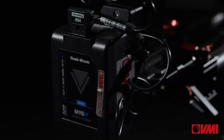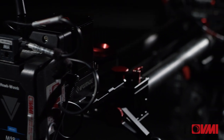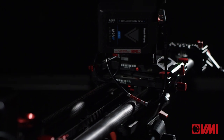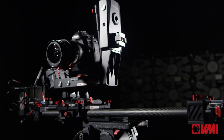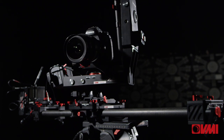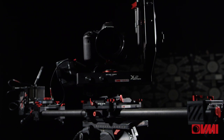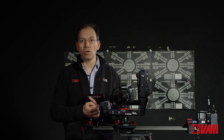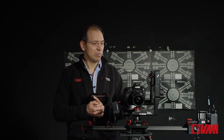Most importantly, it is powered off two single V-lock batteries, one on this side and one on this side. On a full charge, it can power you for all day, more than 10 hours. It has a payload capacity of 8 kilos, which is approximately 17 pounds, and can cope with cameras as long as an FS7, which is quite good.